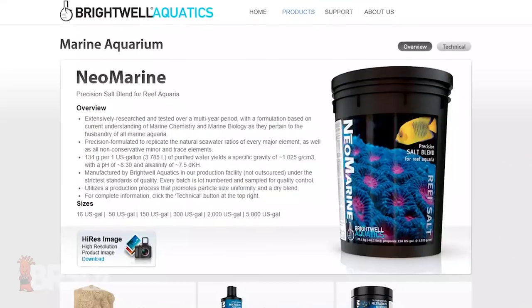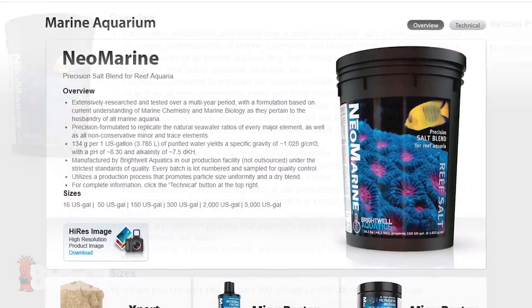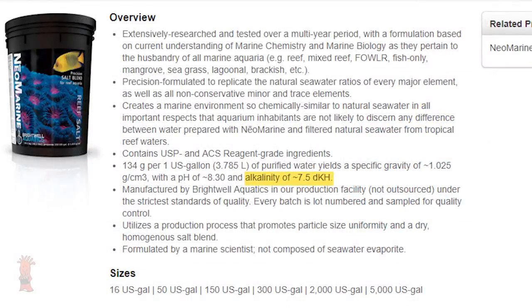You guys probably go through a ton of saltwater. What salt mix do you use? We use Brightwell Neo-Marine Salt. Its alkalinity matches very closely to what we already have in our systems, as well as the magnesium and calcium levels.